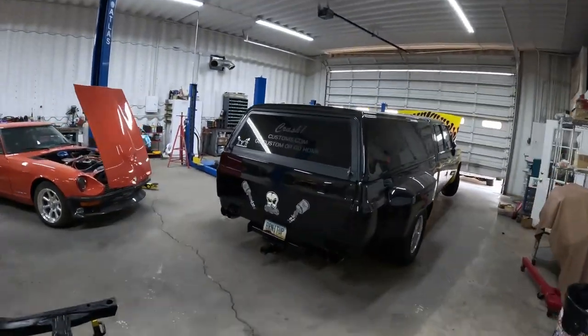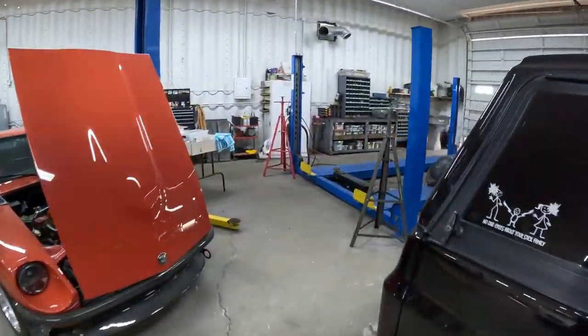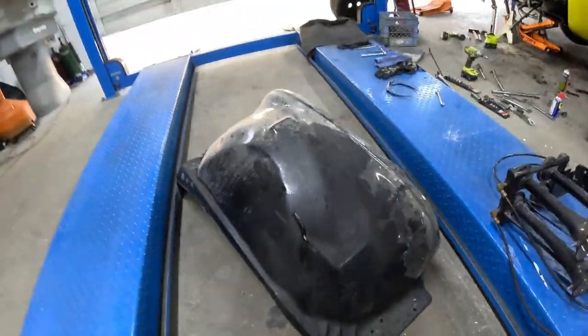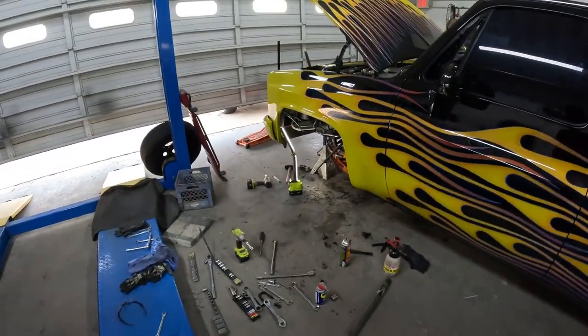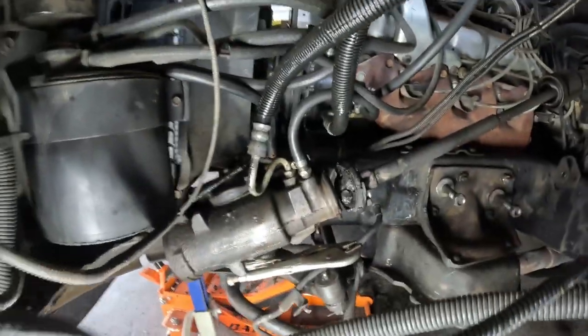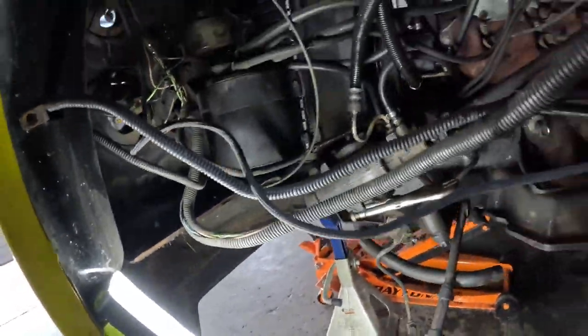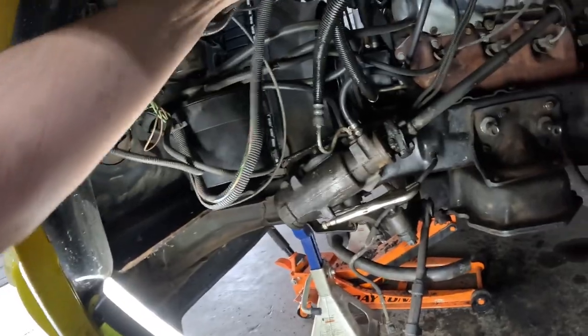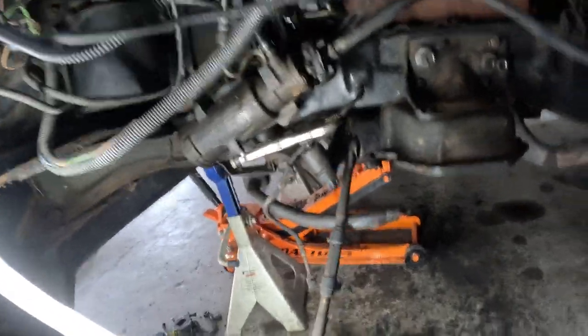Came out easier than I had thought. Grimy though, grimy - from the power steering leak. She's in need of some maintenance. That's how it goes. I do like using it up though. Makes the repair feel better when you know what you're repairing is totally worn out.